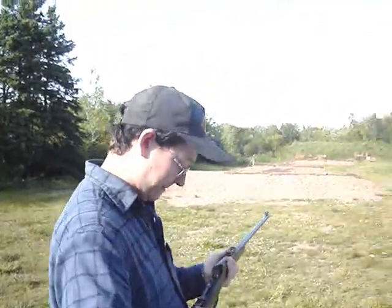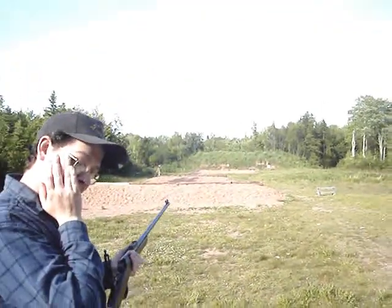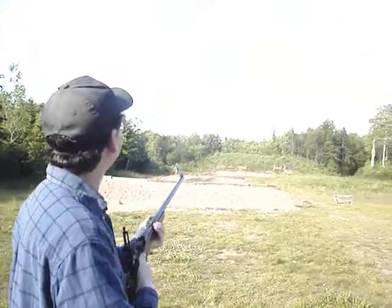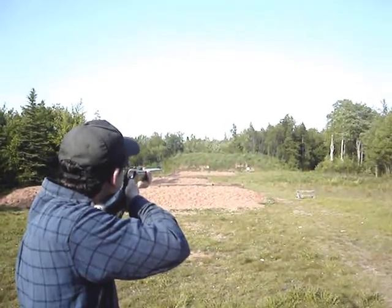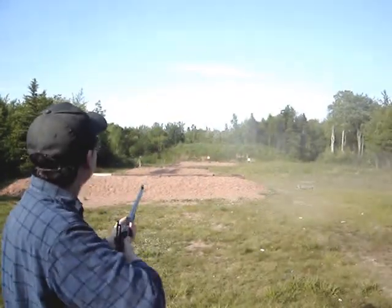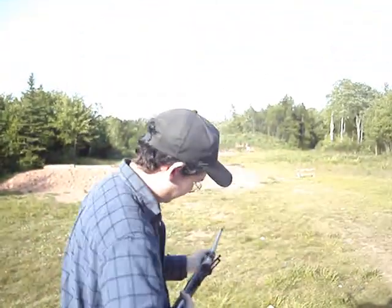Yeah, so you've got a gong at 200 yards. And an offhand shoot — that's probably about 70 yards now? Yeah, in that neighborhood. That was a one ringy dingy.